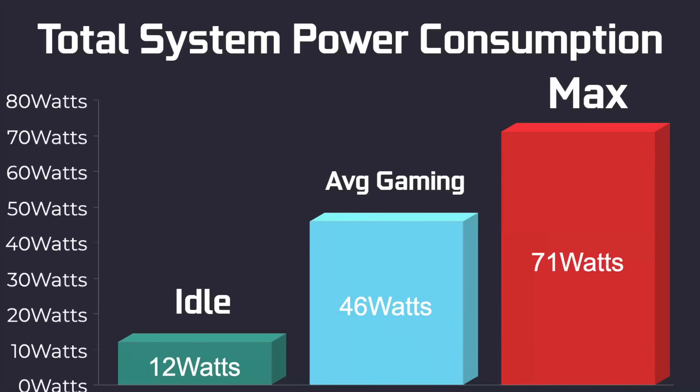Another thing I always do while testing these mini PCs is check total system power consumption from the wall using a kilowatt meter. At idle it's about 12 watts. Average gaming is 46 watts. And in my extreme test — maxing out all 8 cores, 16 threads, and the built-in GPU — we pulled 71 watts from the wall.